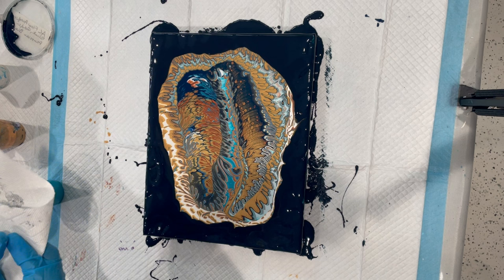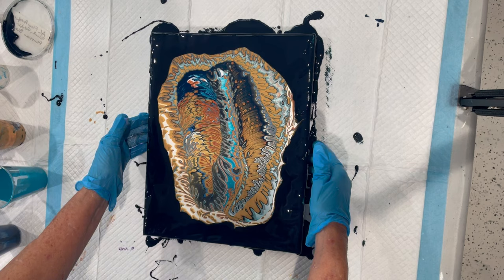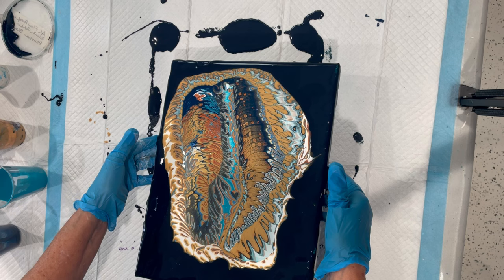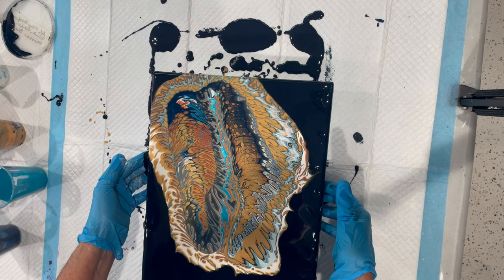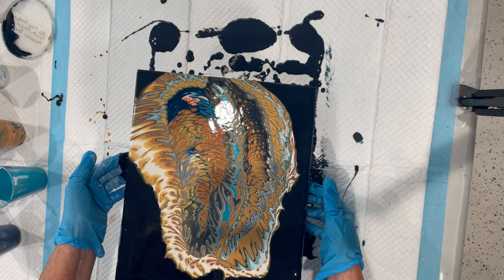That looks kind of pretty — I like that. Now let's get to tilting. You can see a little cell action coming up already from the copper and the gold. They tend to create some cells. I'm just going very slowly from corner to corner and then back to center. I want to keep that composition intact as much as I can.